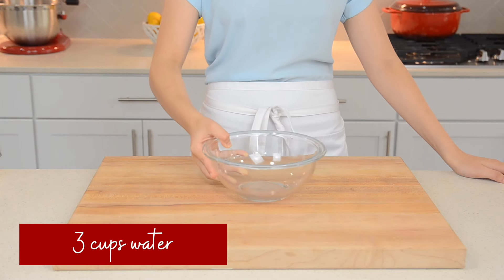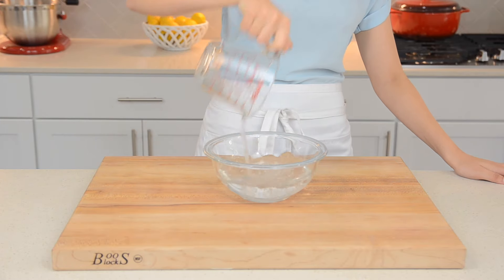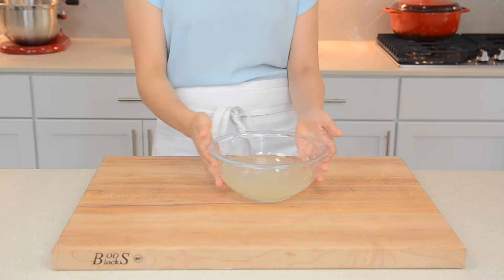First we're going to make our lemon water mixture. In a large bowl, mix together three cups of water and four tablespoons of lemon juice. This mixture prevents apples from oxidizing, so you do not want to skip this step. Then set aside.